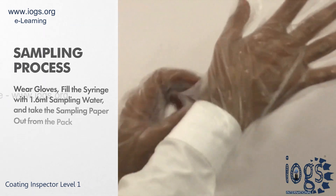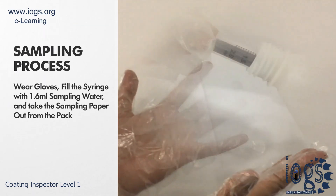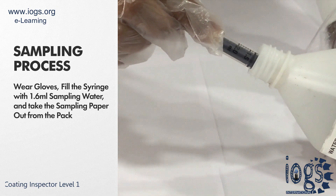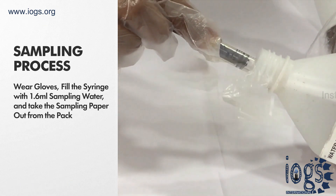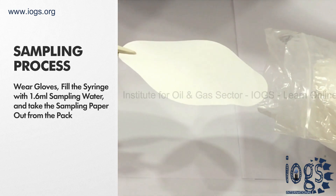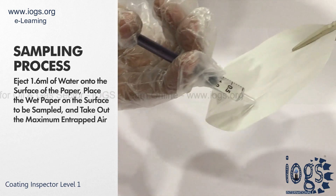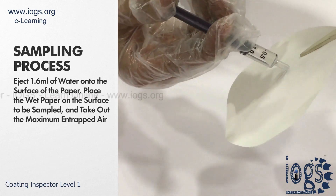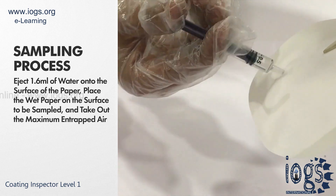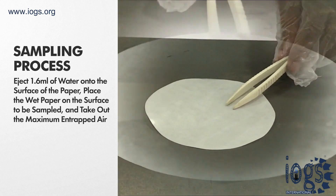For sampling, wear the clean disposable gloves on both hands. Fill the syringe with exactly 1.6 milliliters of sampling water. Remove the sample paper from the pack using a tweezer and hold it. Proceed by ejecting 1.6 milliliters of water onto the surface of the paper, ensuring that the paper retains as much water as possible. Place the wet paper on the area you want to sample and press it firmly.